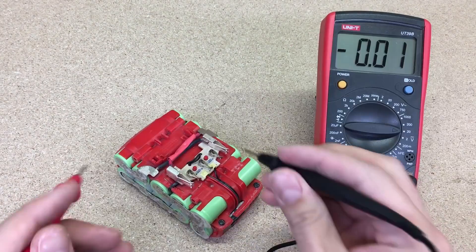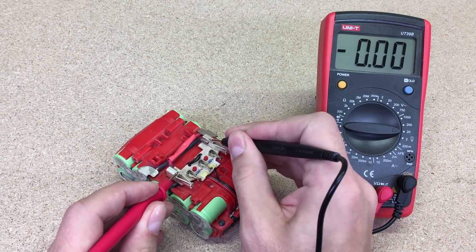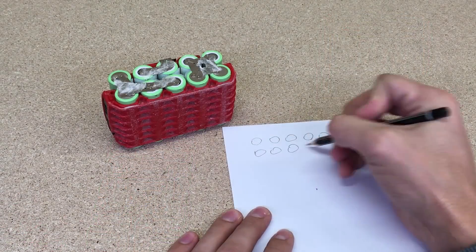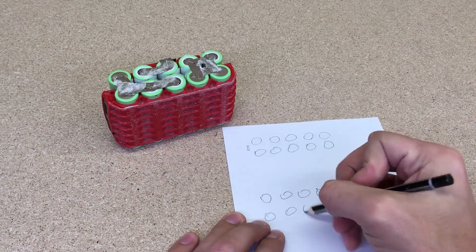As you could see, cells are totally dead, but that's okay because from this battery I'll use only the housing and connectors. I made a copy of the cell tabbing pattern and removed all cells out.